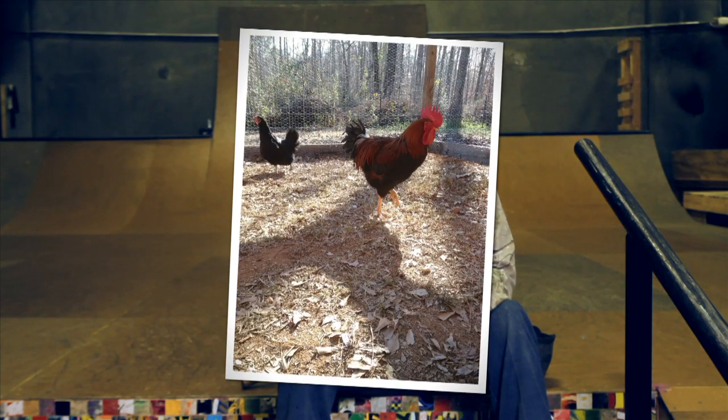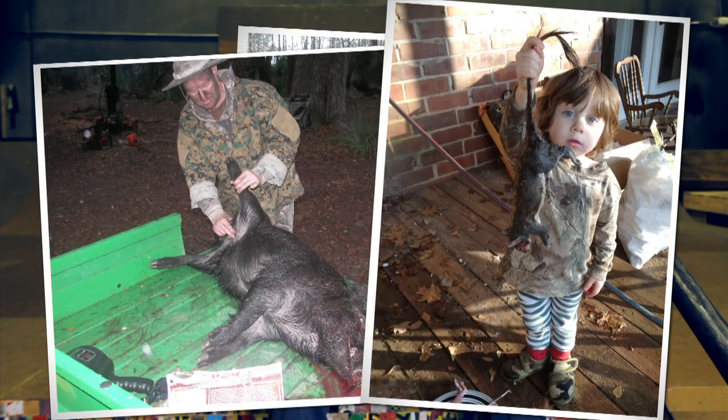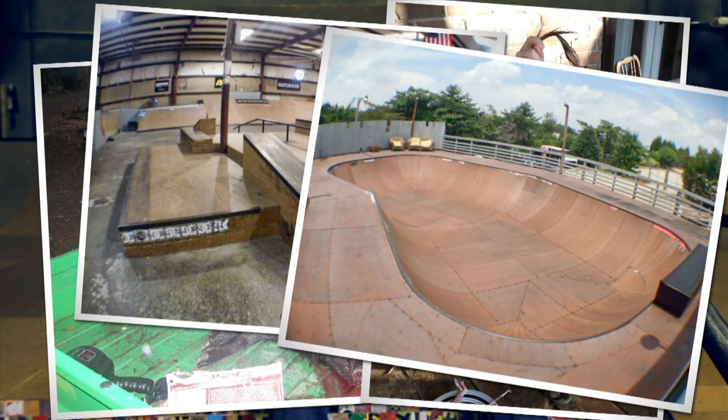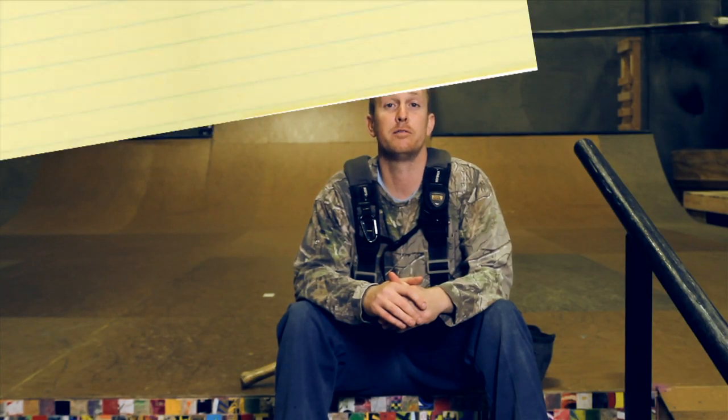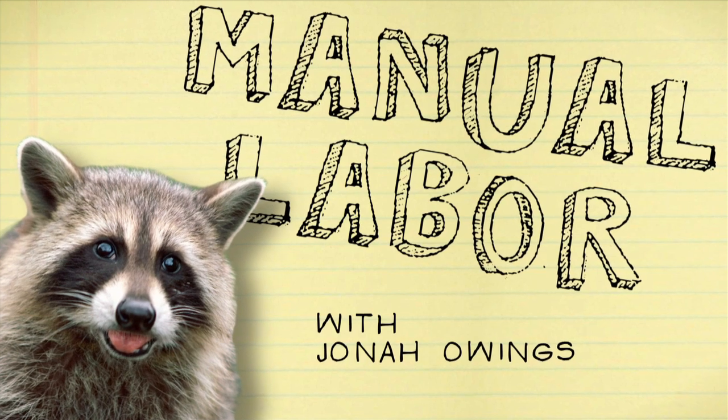I'm Joan Owings from McDonough, Georgia. I've been building parks for 15 years. I own my own skate park and I'm proud to say that I put food on the table with my manual labor. Man-U-L-A-B-R!